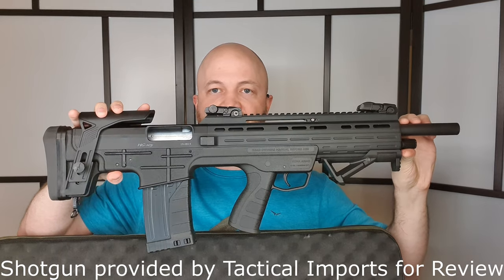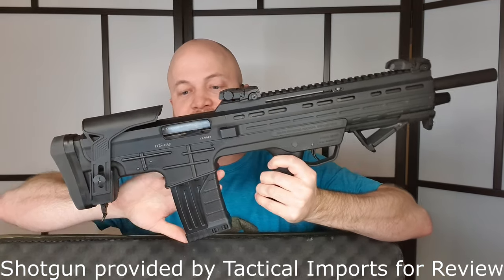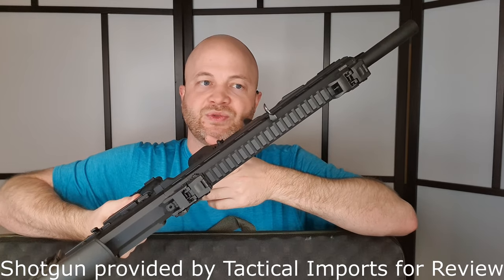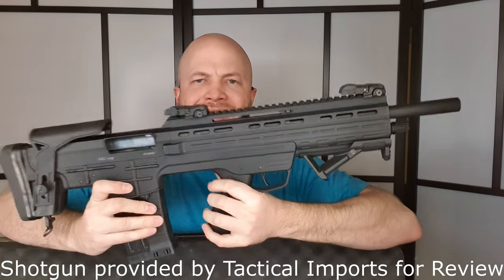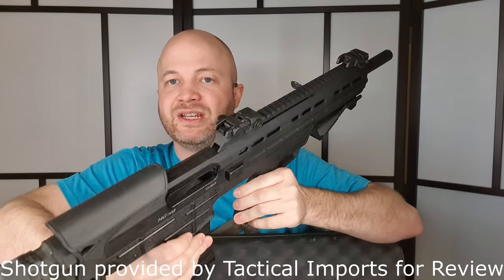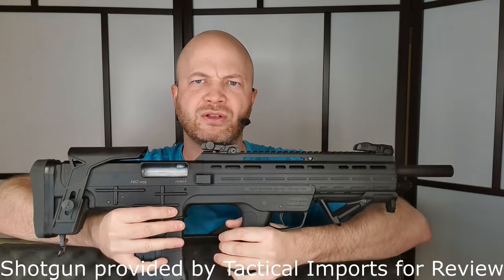So it's very compact, it's magazine-fed right in the rear here, and it's got a charging handle right up front there. So a super interesting shotgun. I can see that we're locked open empty here, magazine's empty, so why don't we take a closer look at this thing.